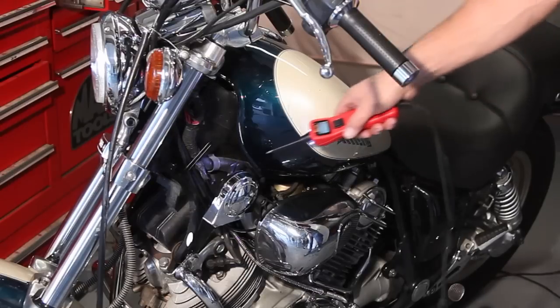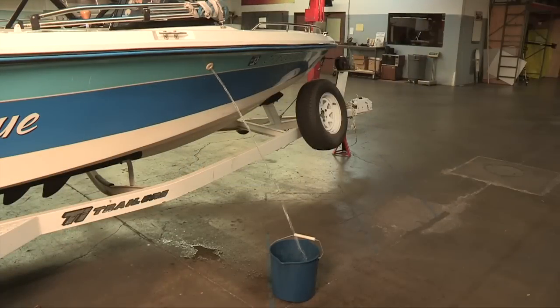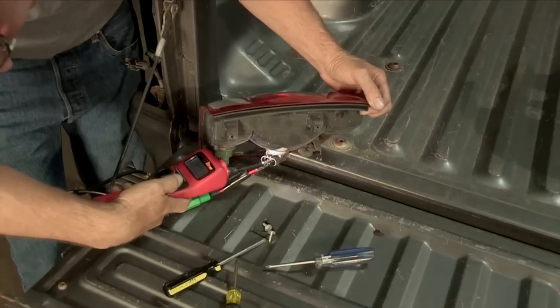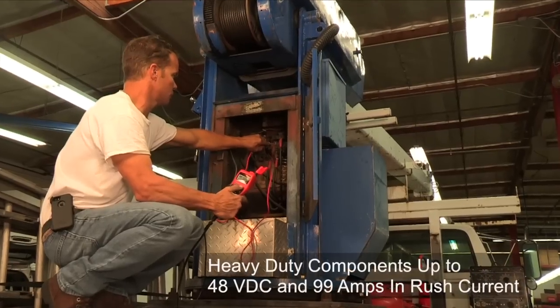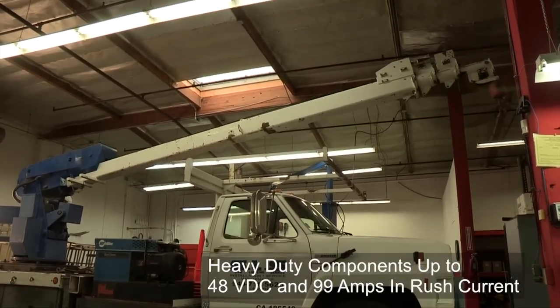The Power Probe 3 can also be used for motorcycles and boat applications. If that's not enough power for you, the Hook takes it to a whole new level. Like the Power Probe 3, the Hook will also supply power and ground to components, but will handle heavy-duty components up to 48 volts and up to 99 amps of inrush current.